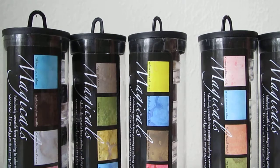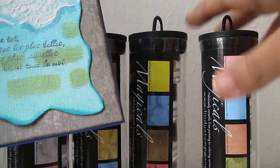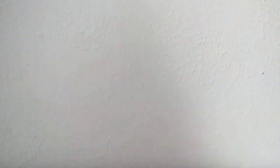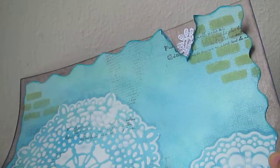Let me show you what I did with the layout. I'm almost halfway through the layout, so let me move this aside.